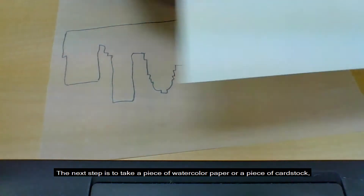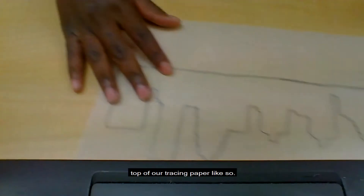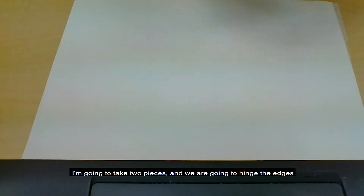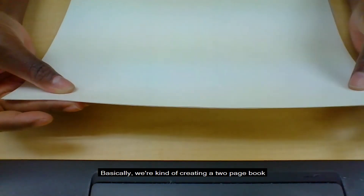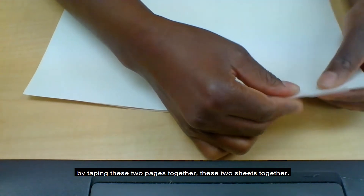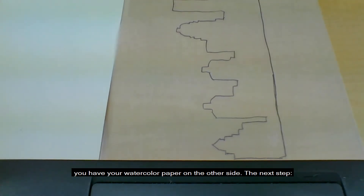The next step is to take a piece of watercolor paper or a piece of cardstock — maybe you just have heavy paper on hand and that will work too. We are going to take this piece of watercolor paper and place it on top of our tracing paper. The next supply is tape. We are going to take two pieces of tape and hinge the edges of our two pieces of paper together, basically creating a two-page book by taping these two sheets together. So now you have some sort of book. You can open this book — you have your tracing paper on one side and your watercolor paper on the other side.